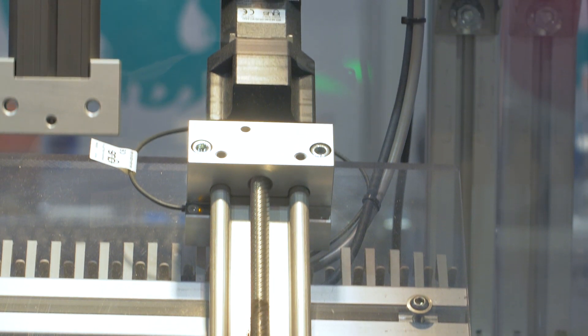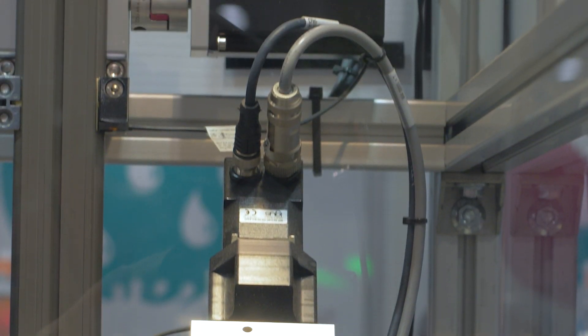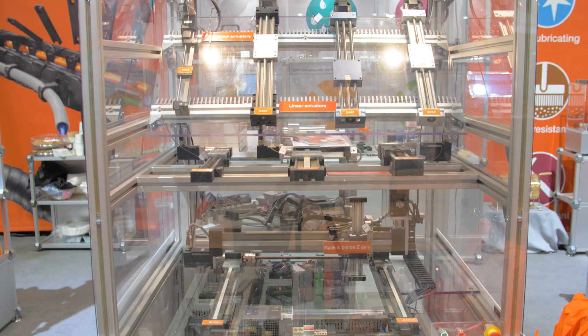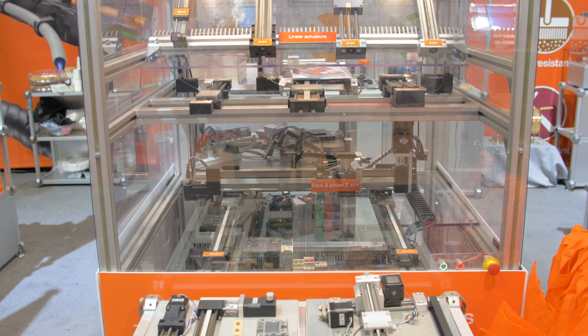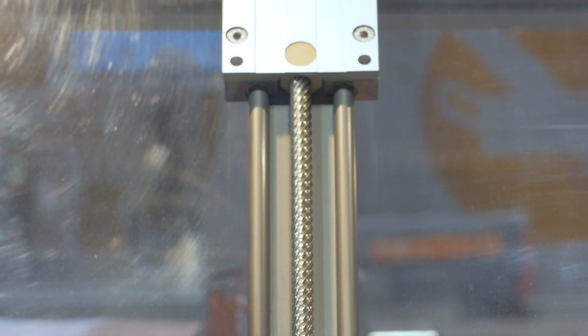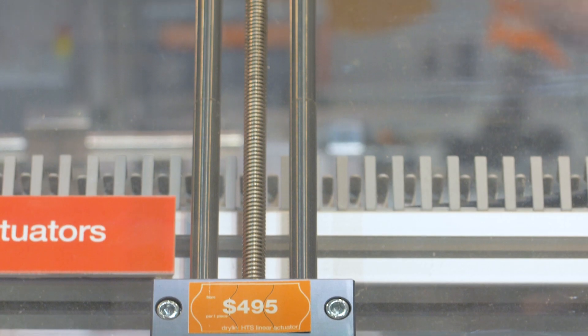They run on either lead screws with plastic, lubrication-free nuts. We also have belt-driven systems for higher speeds based on our linear bearings. We also have gantry systems starting between $1,500 and $2,600 — 2 and 3 axis designs, pre-configured and also custom configurable.